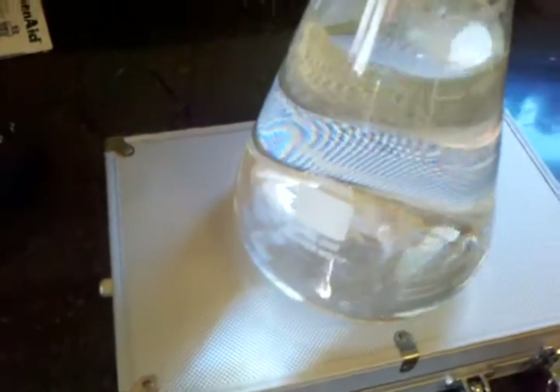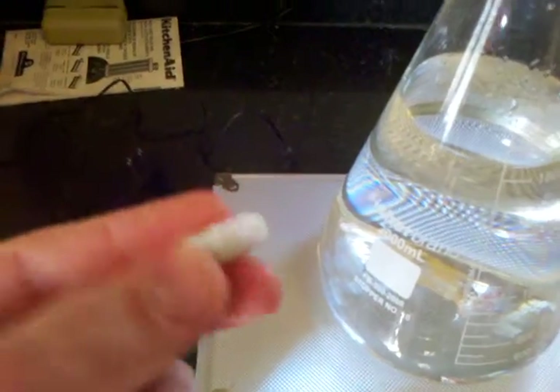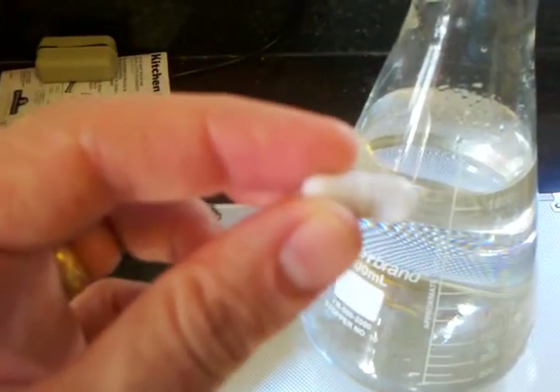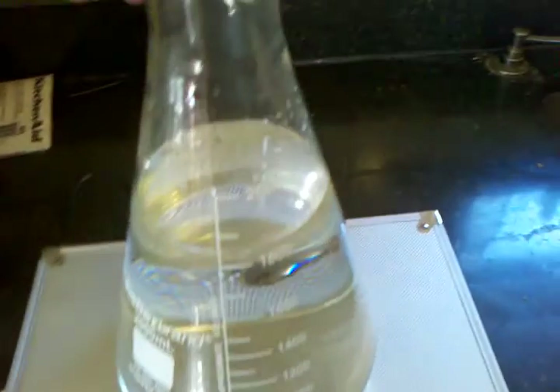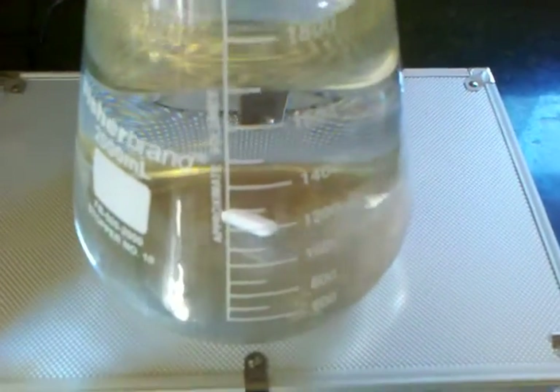We've got our flask here — this is a two liter — and we've got our stir bar here. This is a one inch, I think. This particular model is a Bellart; it's very nice. It's a cheap item and it's the only thing I actually had to buy, besides the flask. I'll put that in there — look how it centers right up immediately. You can see it wants to be right in the middle there.